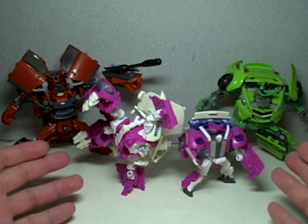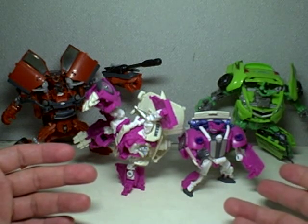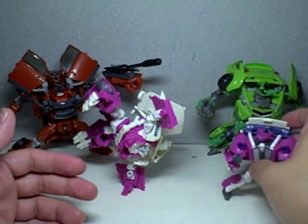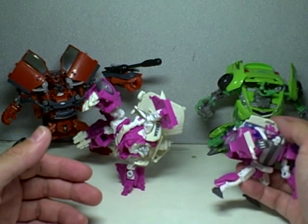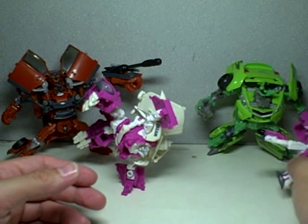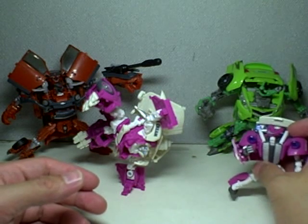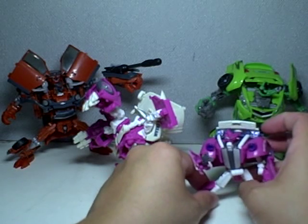There are similarities with the figures and their deluxe class counterparts. For instance, Skids right here has almost the same silhouette. The shape of the back cable is almost similar. The head sculpt is exactly the same but in a much smaller scale. The right hand is still the big one, and he still has these annoying diamond feet that make him very difficult to stand. He has relatively thin legs for his torso.